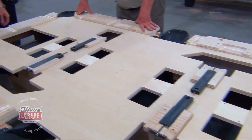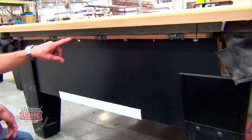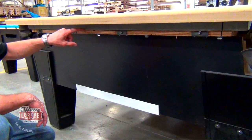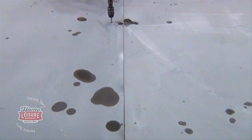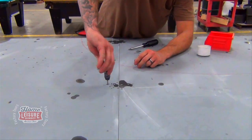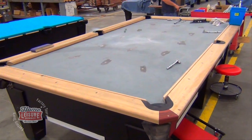All these wedges can be individually adjusted, raising the slate up or down in any given place, allowing the slate to be perfectly levelled. You can also make out where the slate gets bolted directly to the frame. Diamond tables aim to keep their designs as solid as possible, so they even attach metal braces to the slate to add structural integrity.